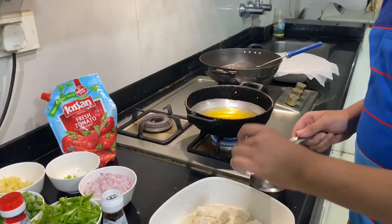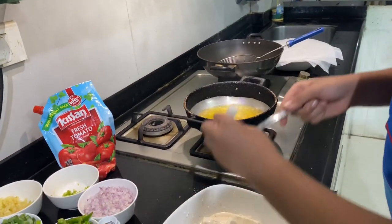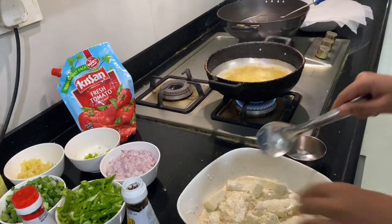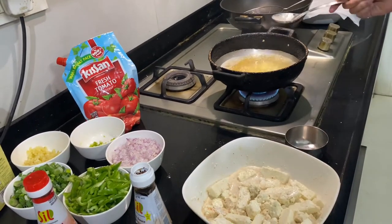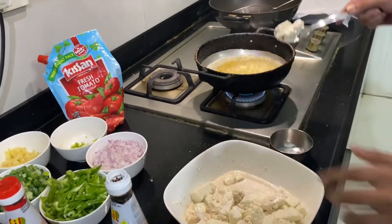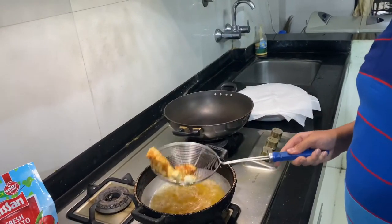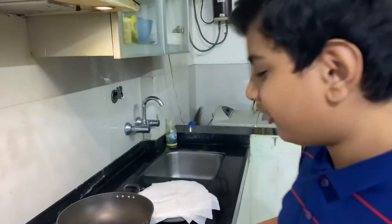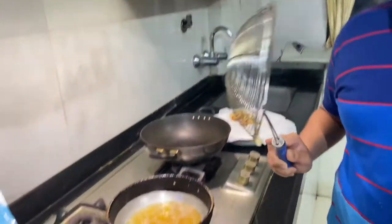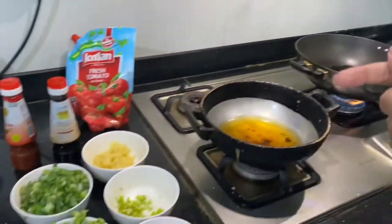Now we will put some water and mix. The paneer is now well coated. Now it's time to fry. The oil is very hot, so put it inside. Don't overcrowd the pan. Fry all the paneer. The paneer is nicely fried in less than one minute. Remove all the oil, put it on the plate, and fry the rest of the paneer in the same way.